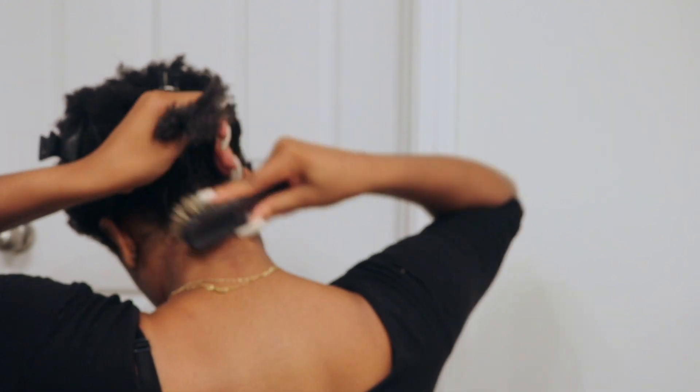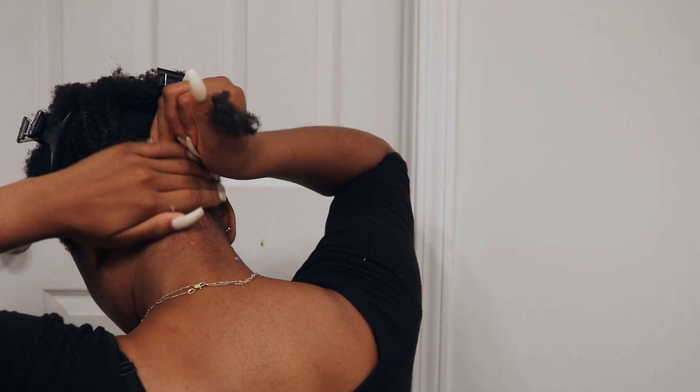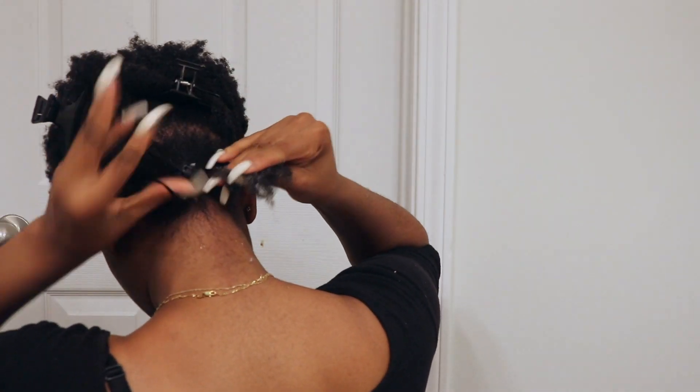It's very best to work in sections and layers so you can get it really flat and really smooth, so essentially in the end the ponytail will be really really sleek.